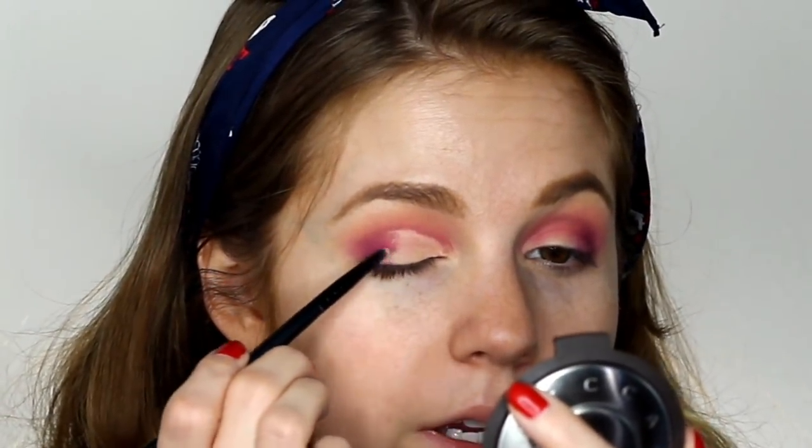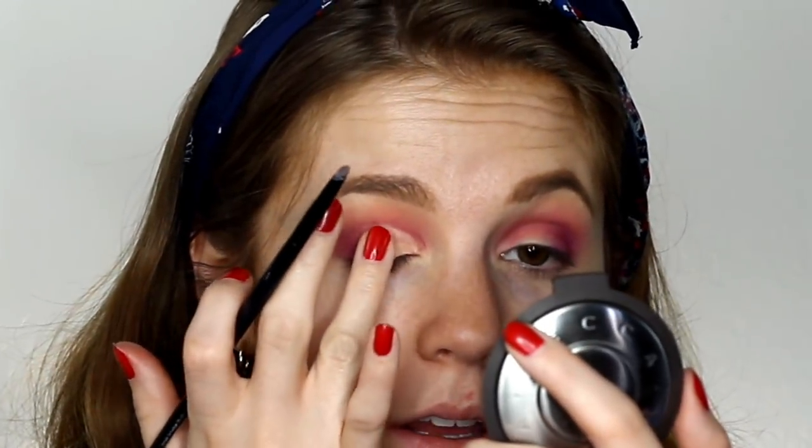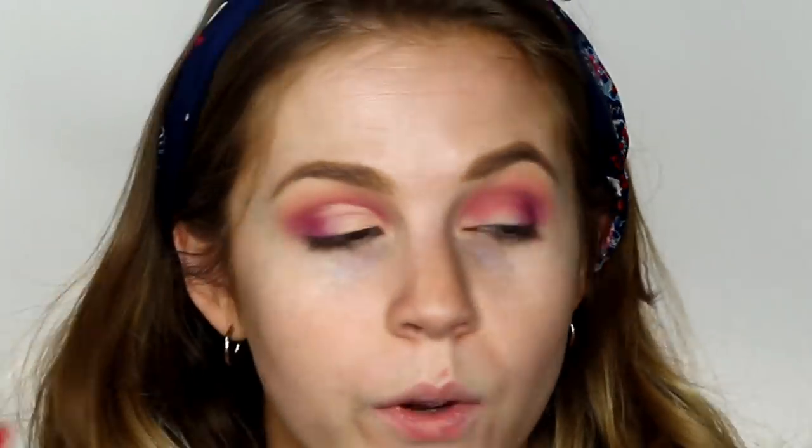You can bring this over as far as you want — all the way down, half, two thirds. I like to bring it just slightly past halfway and just drag the product out and let it naturally fade. Or you can take the pad of your finger and blend it out so you get a really natural fade. Either one works.